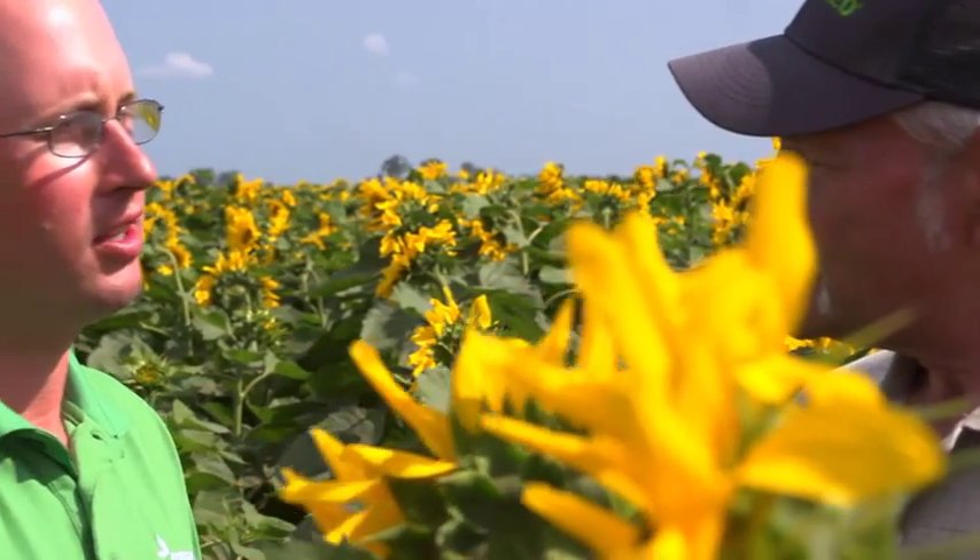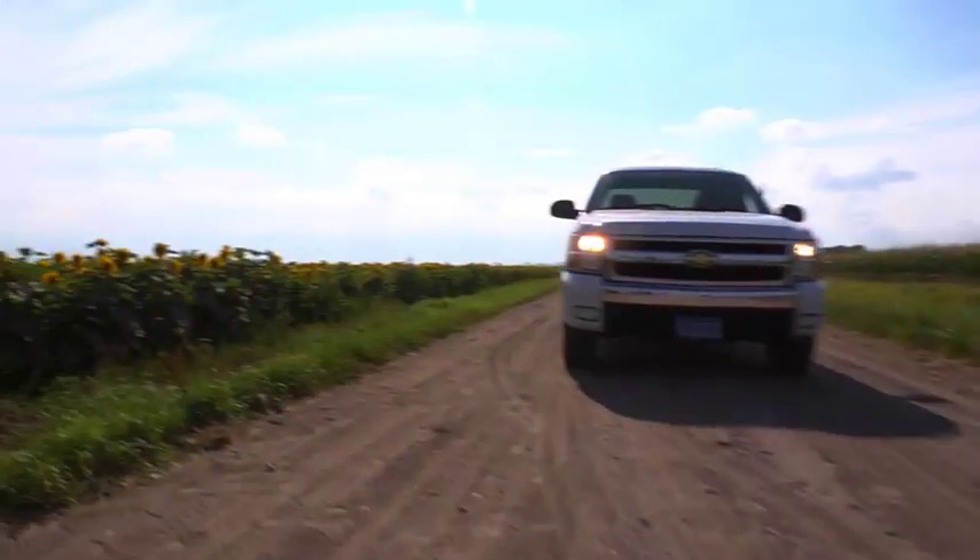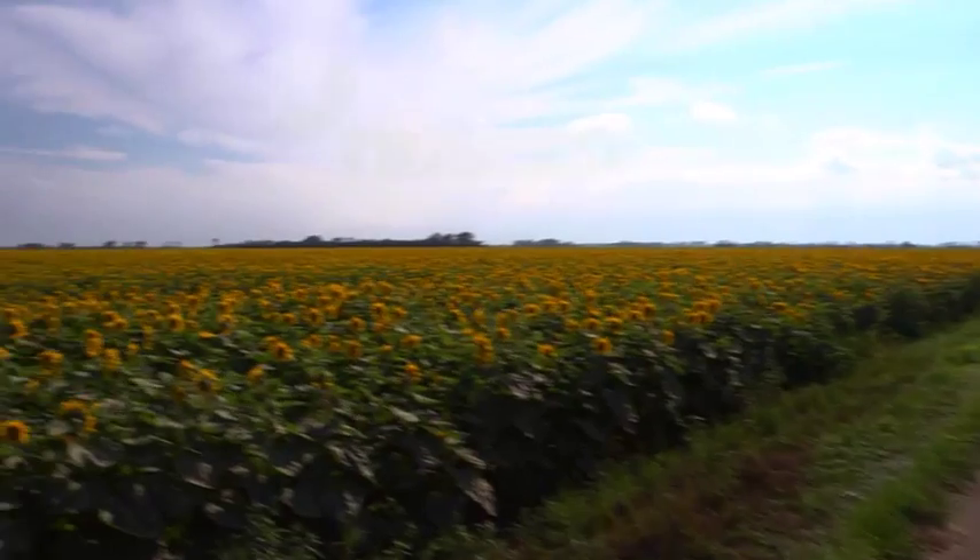At NuSeed, our commitment to sunflower runs deep. Our biggest commitment is to you, the grower. We are constantly looking for innovative new ways to bring value to your operation and impact you where it matters the most — your bottom line.